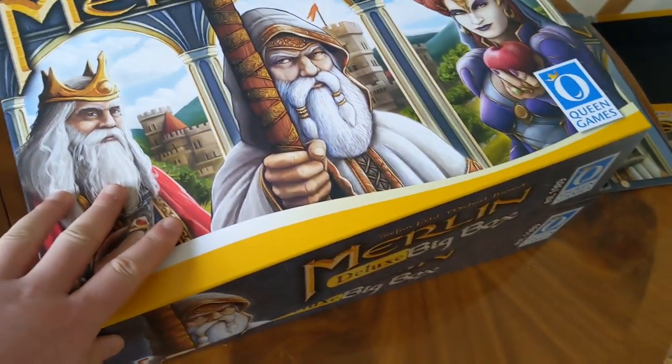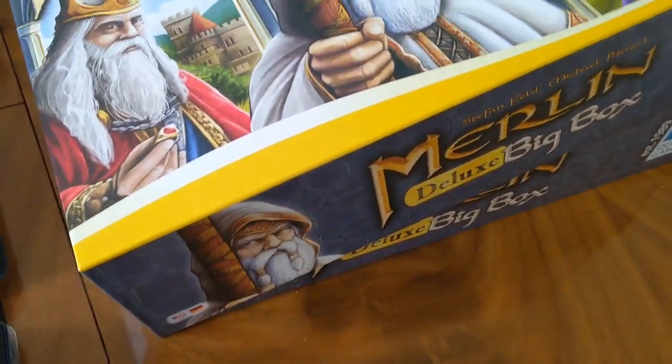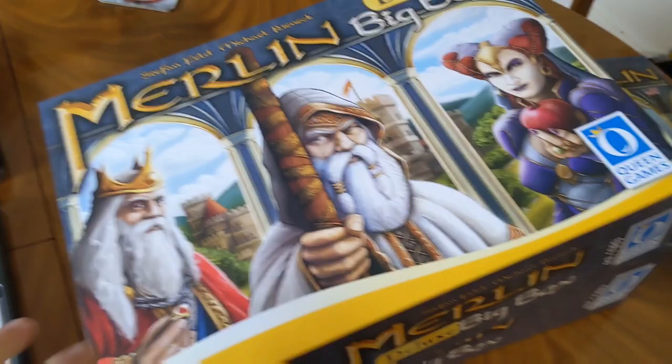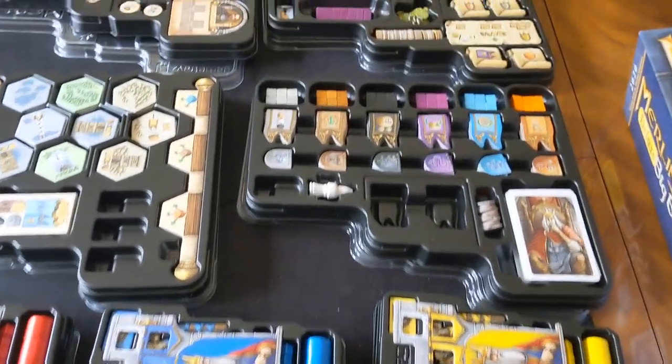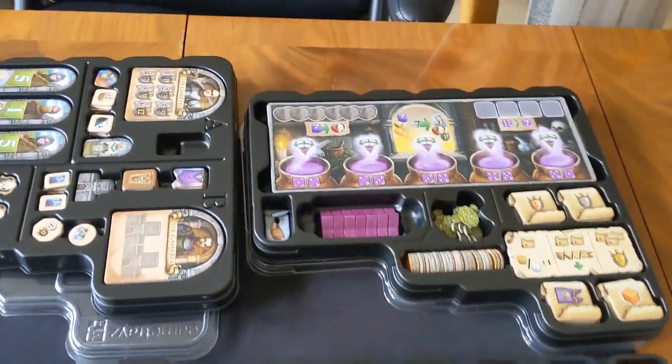As you can see, it's a rather large box — probably slightly thicker than your normal big box version, and that's because it stores a lot of components. You've got all these game trays here which store every single component released for Merlin.